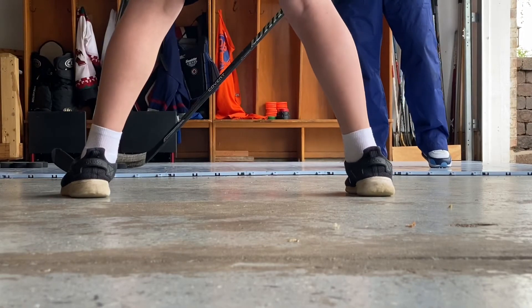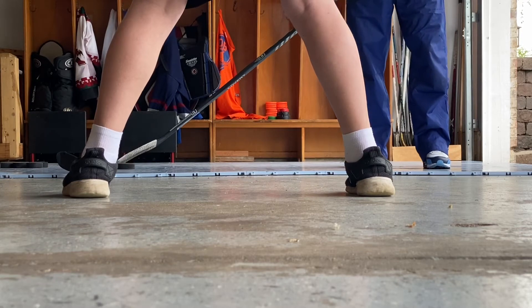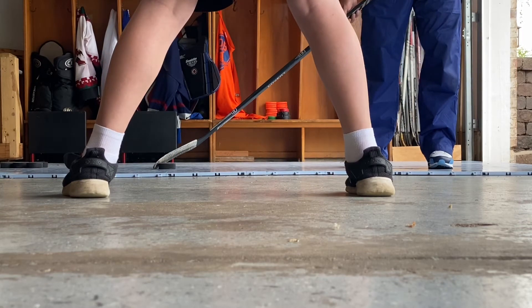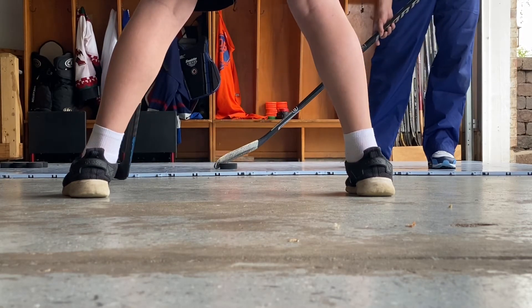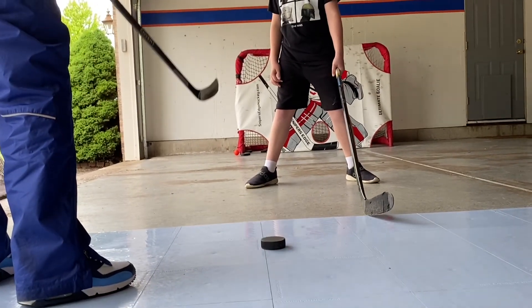Option number three: as the defenseman has stick on stick and as I'm shooting to the outside, I'm gonna start pulling that puck in towards me. I'm not gonna go between the legs - I'm gonna pull it as far as I can, my hands are gonna come apart, and shoot to the near side where the open spot is on the net.